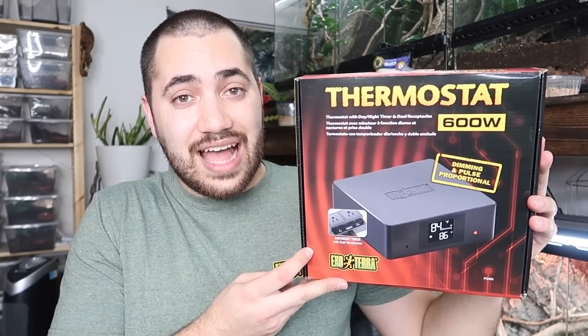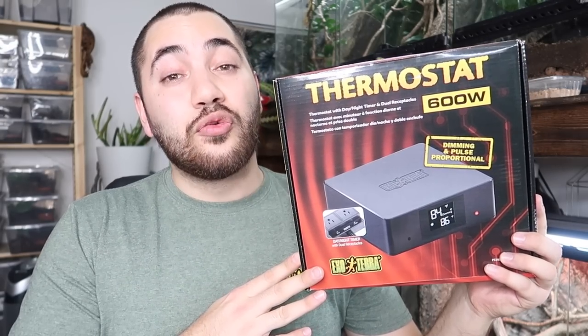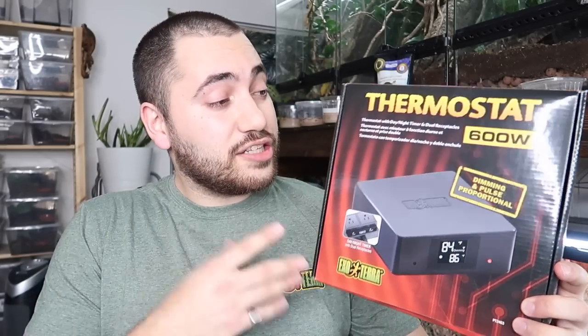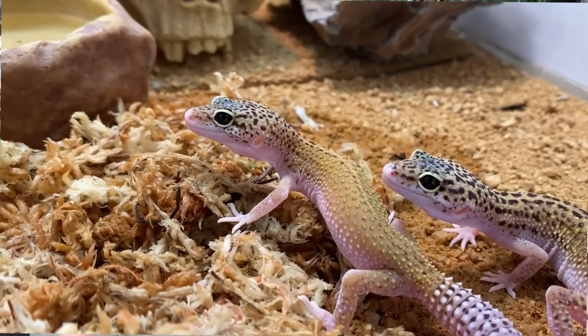Today we're going to be taking a look at the ExoTerra thermostat. ExoTerra has an exciting new line of thermostats that just hit the market. These devices are accurate, reliable, and easy to use. We're going to talk about the models they're now offering and the exciting features each has, specific to different types of needs for various species kept in herpetoculture.